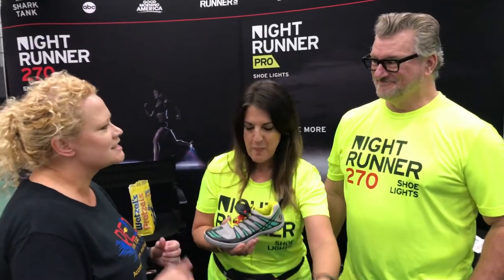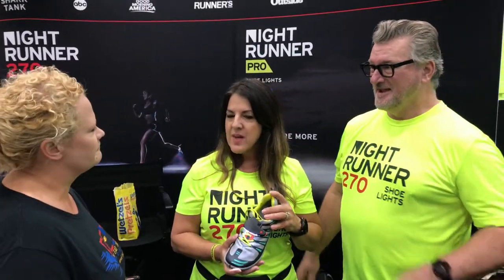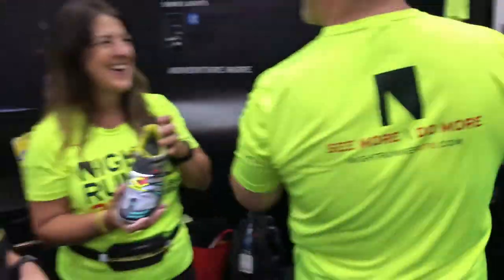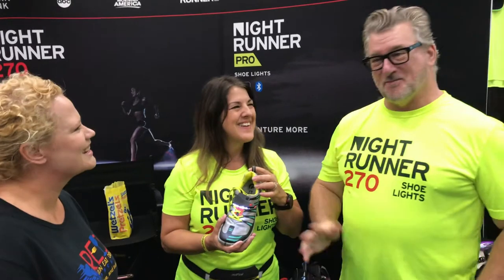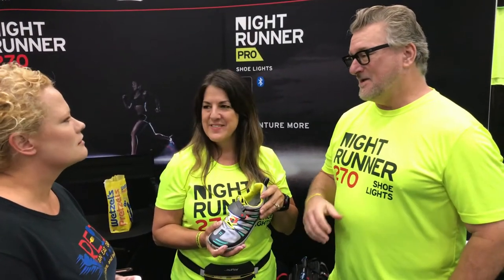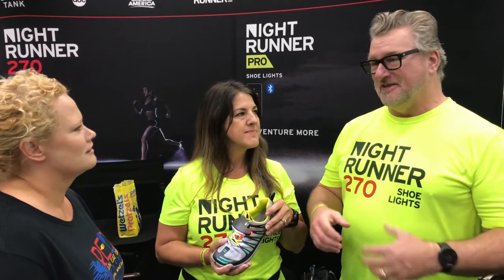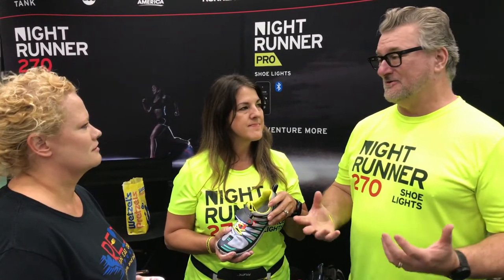If somebody hadn't seen you on Shark Tank and they wanted to find out more about your product or reach out on social media, how can they find out more? Our website has all of our products as well as any news and all of our social media. We have customers all over the world — we've sold these in 45 countries. They post to Instagram, Facebook, and Twitter, so all of that's on there. It's really great to see pictures of people using them all over the world.